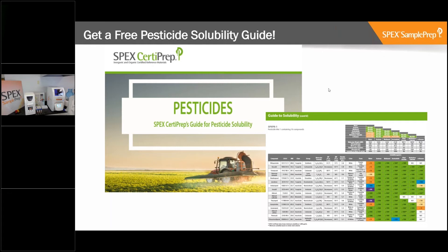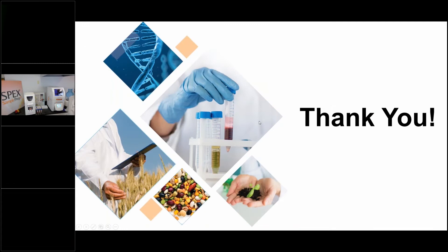Thanks very much, Patty. We're moving on now to the live demo. We have Eric in the lab. My name is Eric Smith, I'm the application scientist here at SPEX SamplePrep. Today we're going to do a quick demonstration of the QuEChERS method using the 2010 Geno Grinder. The method we're going to use is based on the AOAC method. The steps will include the agitation steps, the extraction steps, and the cleanup steps.